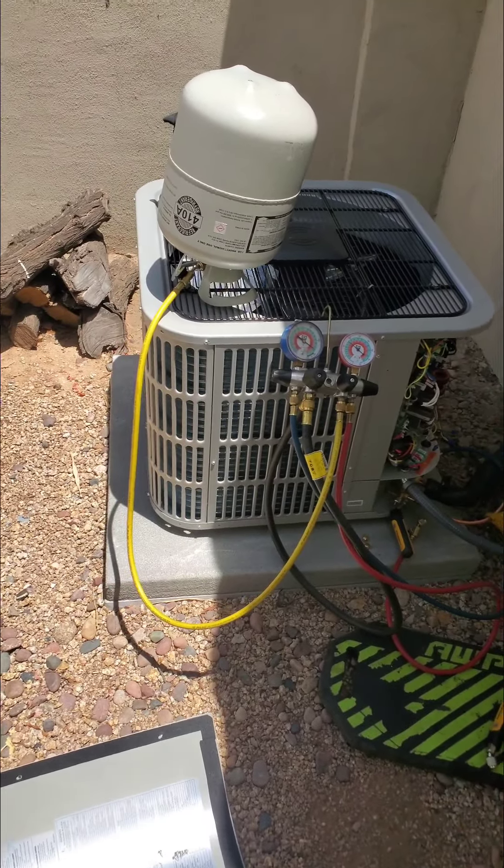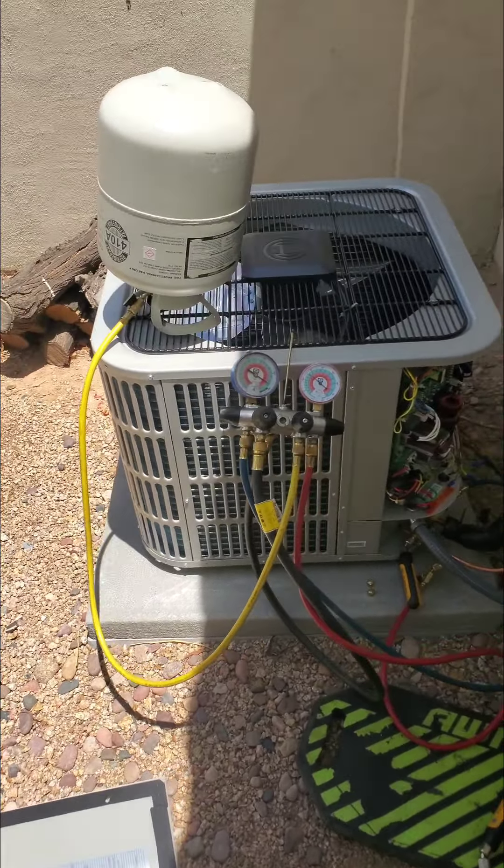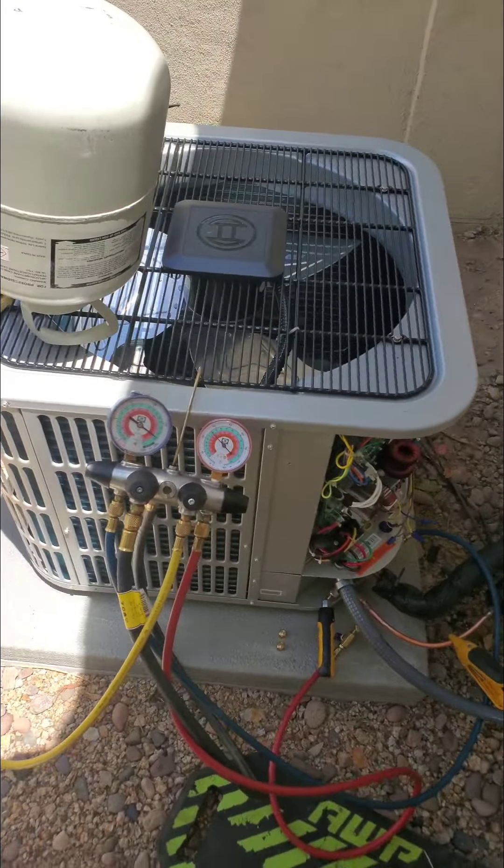Hello everyone, welcome back to the channel. I wanted to show you — I have some people asking me about variable speed systems. I do work on them a lot. This one is probably our most popular right now, and I want you to hear how quiet this thing is. Look at all the technology inside of it — this is a 20 SEER heat pump.